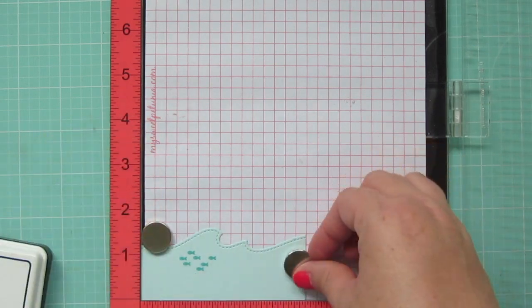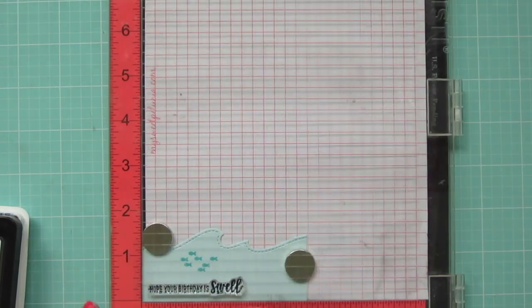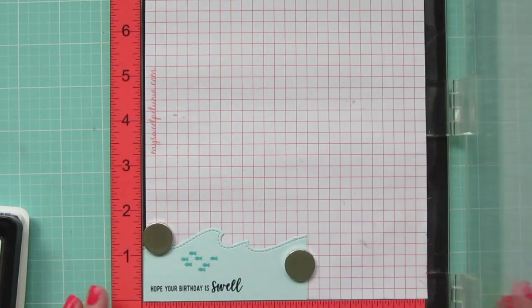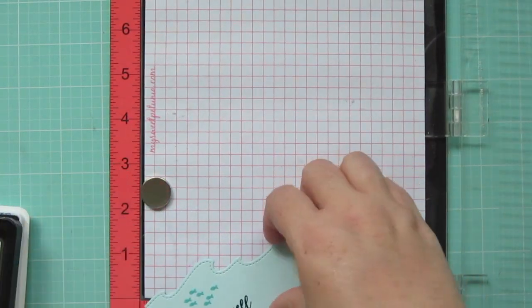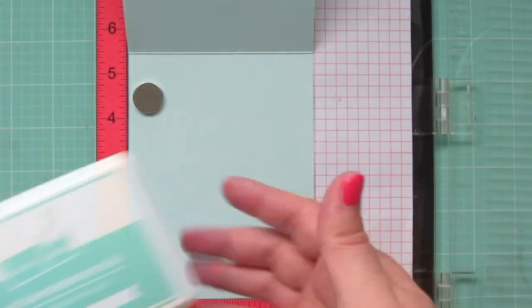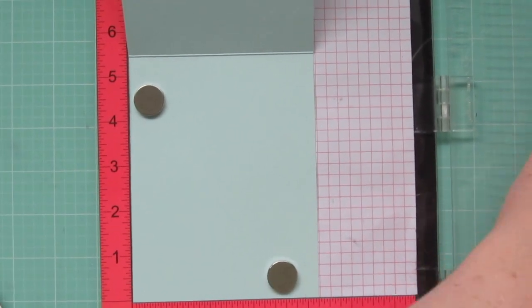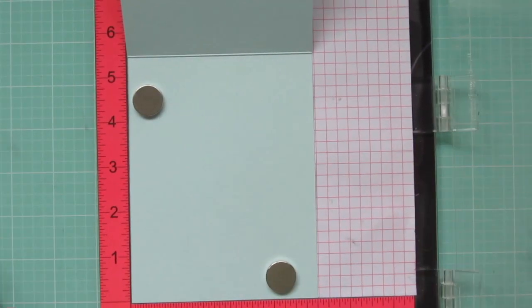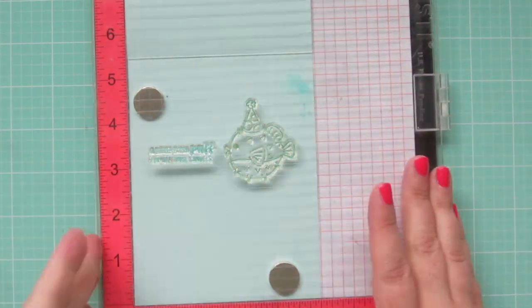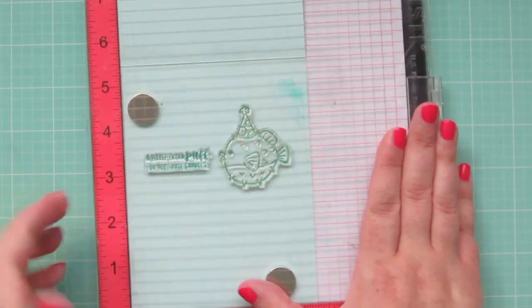Now I'm going back to my first panel and using the Deep Sea Ink to stamp my sentiment that says 'Hope your birthday is swell.' While I have my MISTI out, I'm also going to stamp the inside of my card, going back to the Mermaid Ink and using the Little Puffer Fish again, along with the sentiment that says 'A little extra puff for all those candles,' which is really cute.